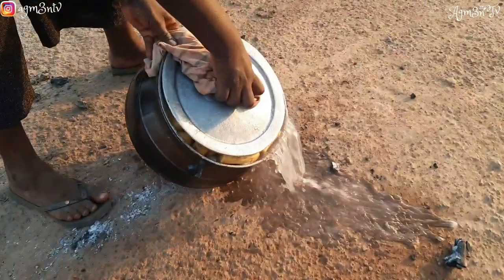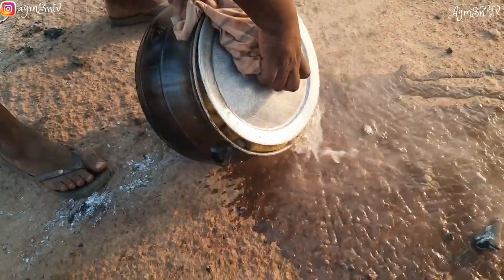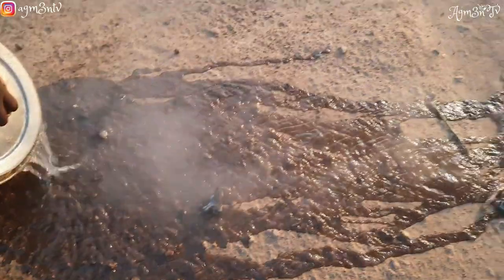We do not use the water when we are pounding plantain and cassava fufu, but when we are pounding yam fufu we collect the water in a bowl and save it so that we can be adding it whilst pounding the yam fufu.